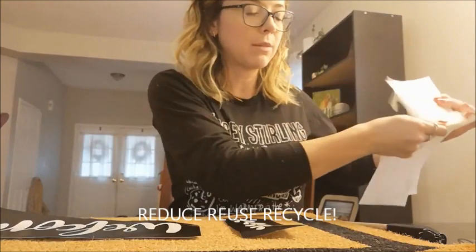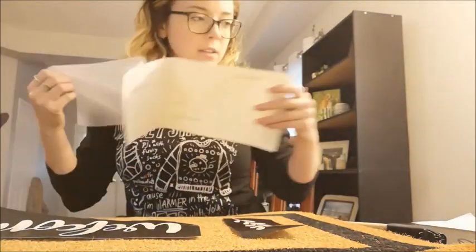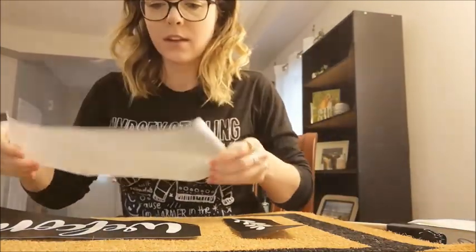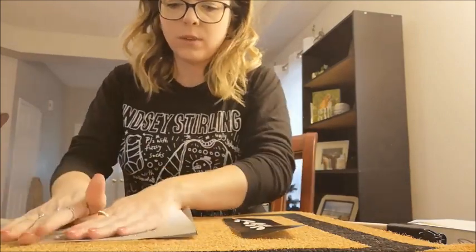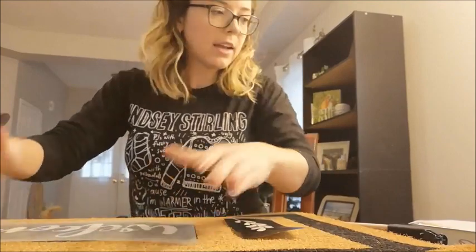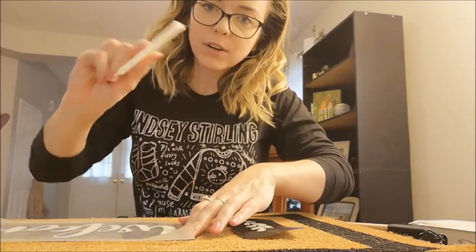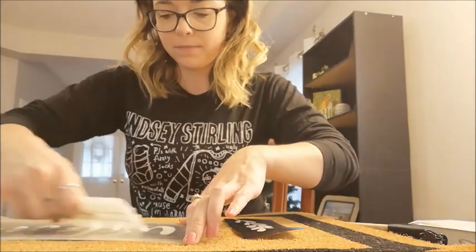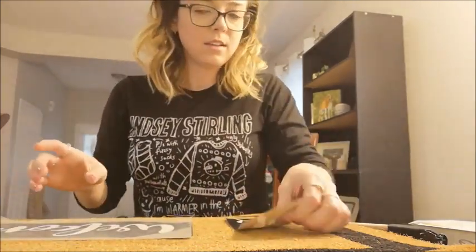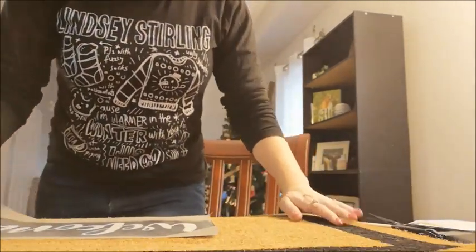So now I have some transfer tape — it's actually used, so I try to use it a couple of times before I call it a day. I'm going to put the transfer tape down on the part that says 'welcome' first, and then you're going to really make sure this is pressed on. I also have one of these little scrapers, like a squeegee, to make sure that's on there really well. And then I'm going to just find the center of my mat.